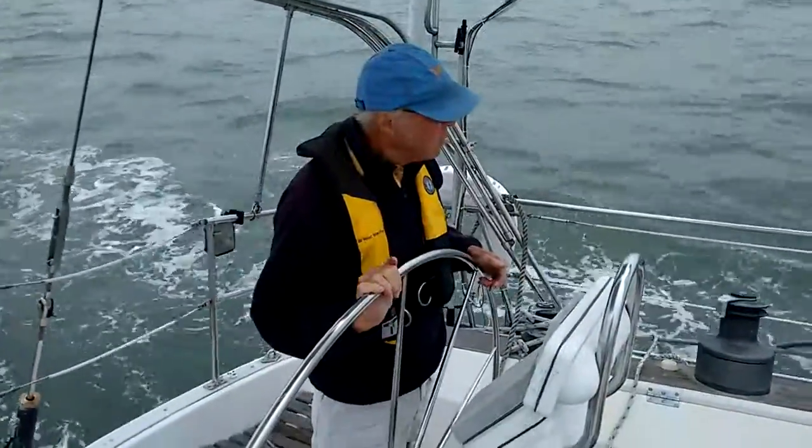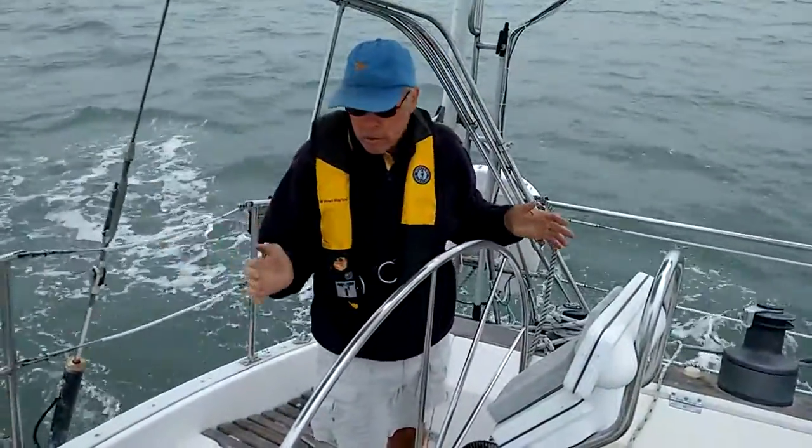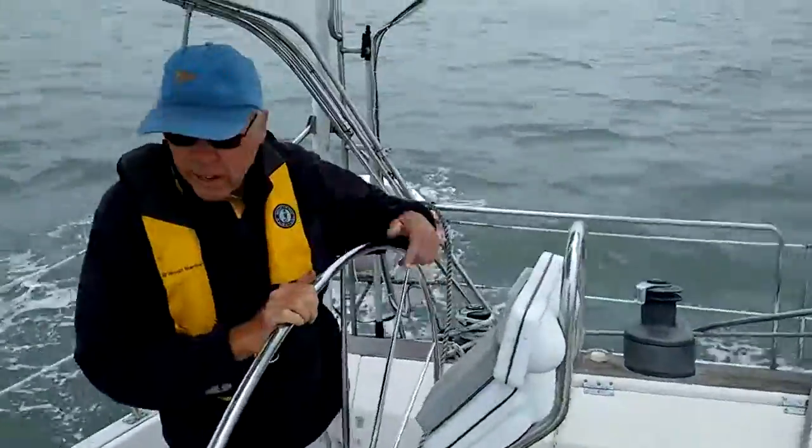It feels pretty good, yeah — for a boat with a dirty bottom. It doesn't have to go too fast.